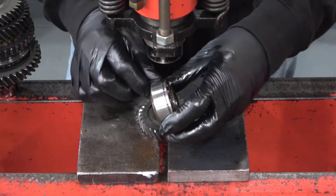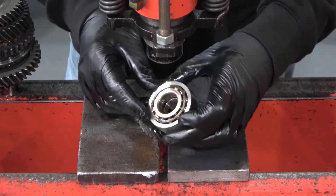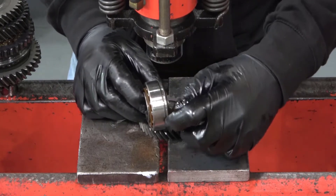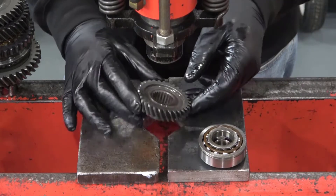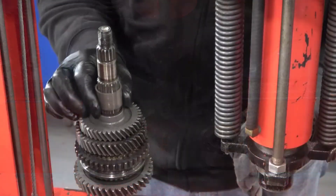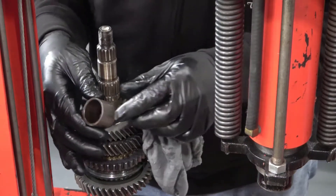Once the gear and bearing are free from the shaft, take a close look at both because they are directional. Note the location of the snap ring groove on the bearing and the difference from side to side on the gear. Remove the spacer and note that it is not directional.